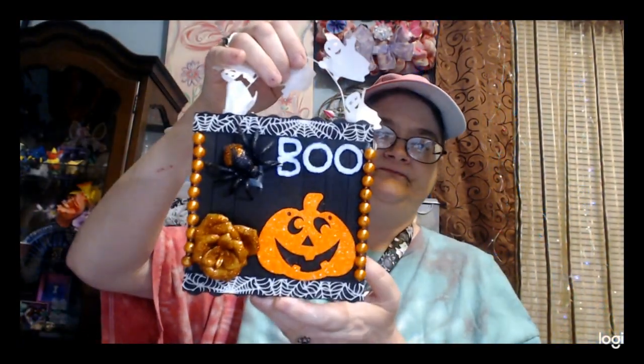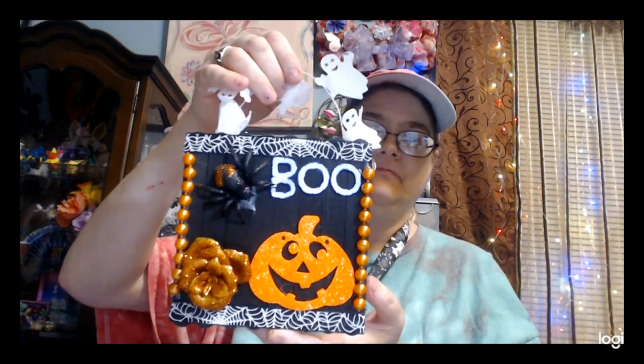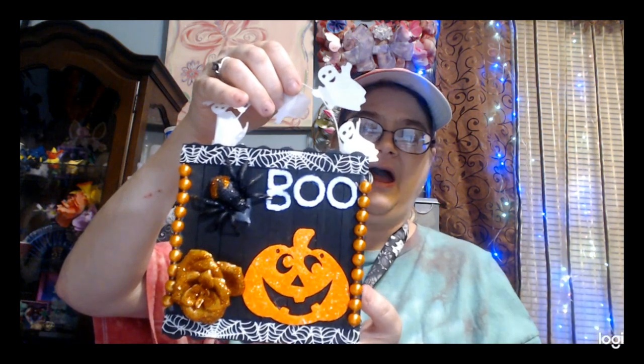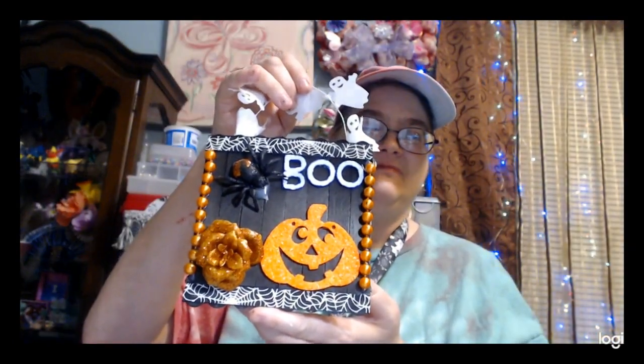And there we have it — a cute little sign that you can hang up anywhere you want for Halloween. I think it's very cute. Boom, there we go.